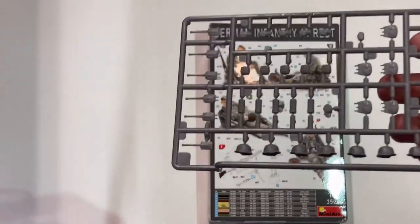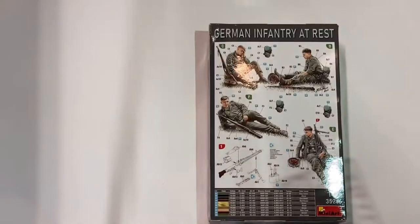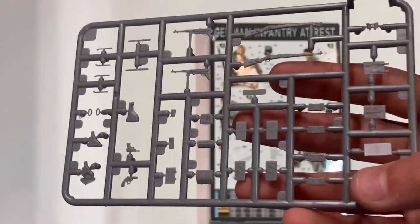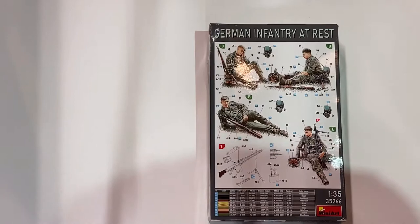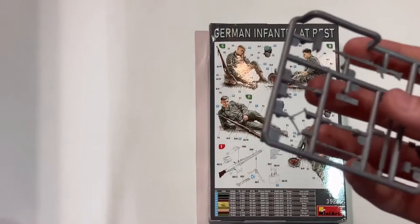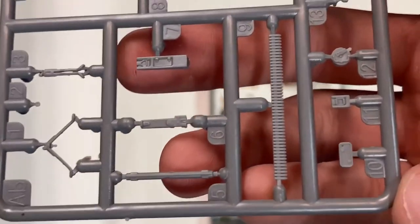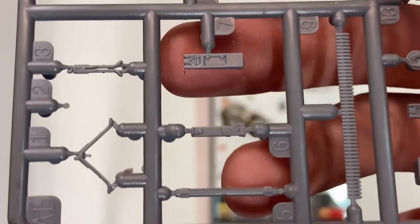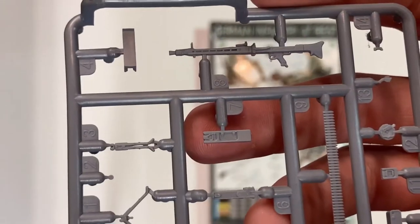The next sprue has all their gear: gas mask canisters, helmets, bread bags, shovels, bayonets, cans, and canteens. Then you have the machine gun, the MG 34, with a bipod open or closed option. Then you have the ammo belt, spare barrel case, and of course you have to build it — there are multiple parts.